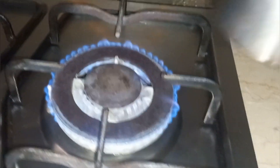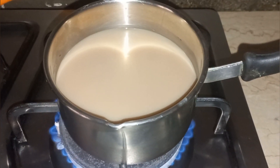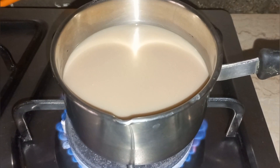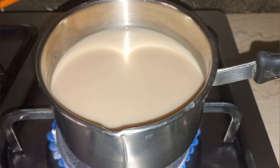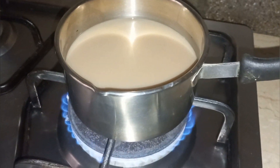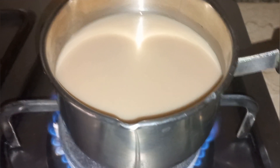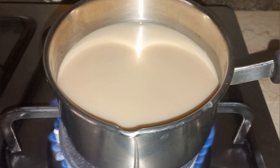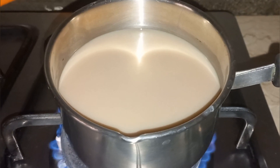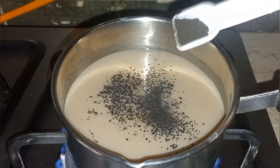Now let's make the tea. I am going to use tea with milk — one cup of water and one fourth cup of milk. It's up to you; some people use only milk, which they call doodh chai. But since I don't really want a heavy milk taste, I just use a little bit for flavor. Now let's add half a teaspoon of tea leaves.